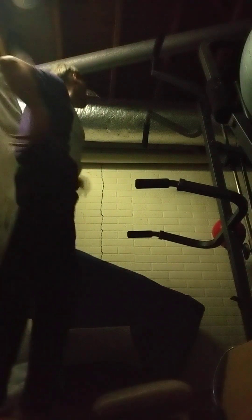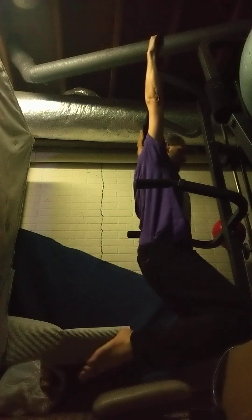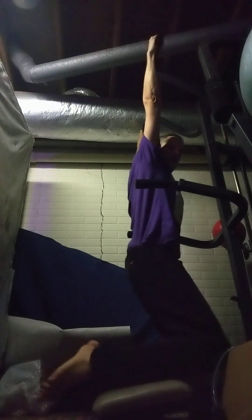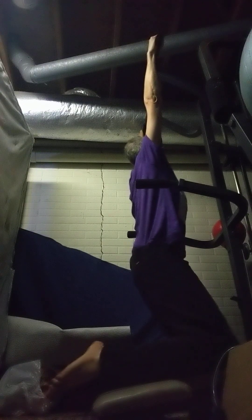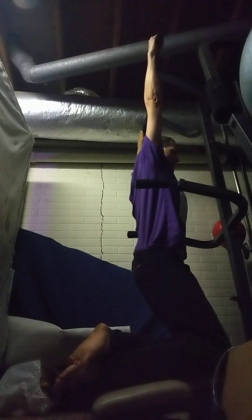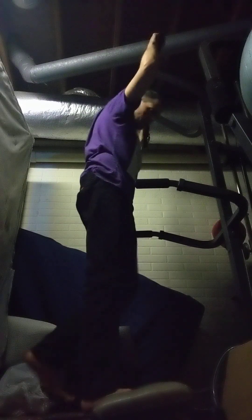We're gonna do one more dead hang here — let's count to maybe 30 seconds. I'm gonna widen my grip on the dead hang too. We count through about 23 seconds and stop — no problem stopping a little early. That's pretty good, got a little stretch out.